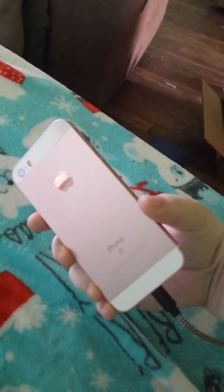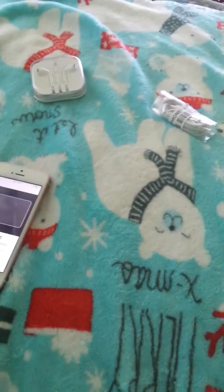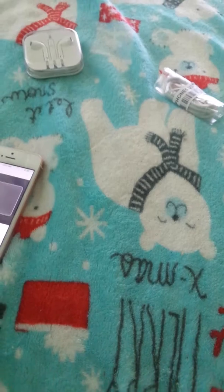Hey guys, welcome back to the channel! Today I'm going to be showing you my new phone. I just got it — this is what it looks like, it is rose gold. The boxes are over there; I just got it today. I was going to do an unboxing video but I didn't really like the unboxing video I did, so I'm just doing the setup for now.